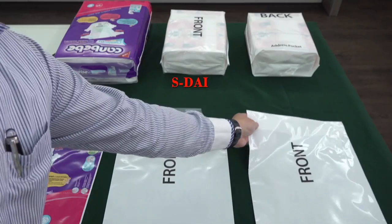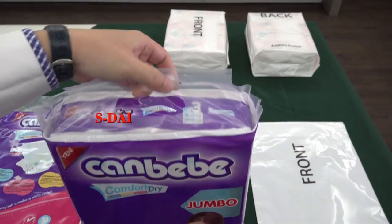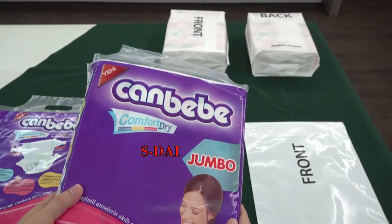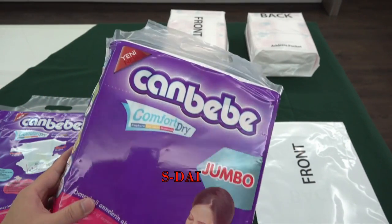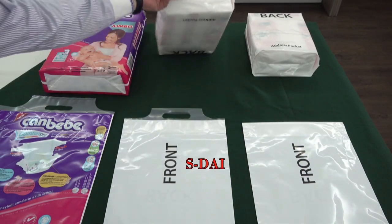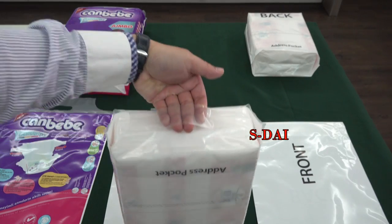So the bag packing will be like this for the euro type. After packing, another type — handle is here, this way.